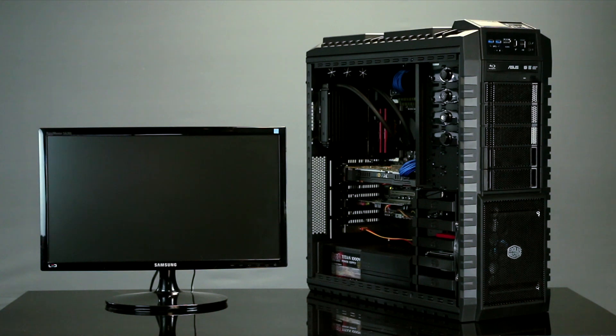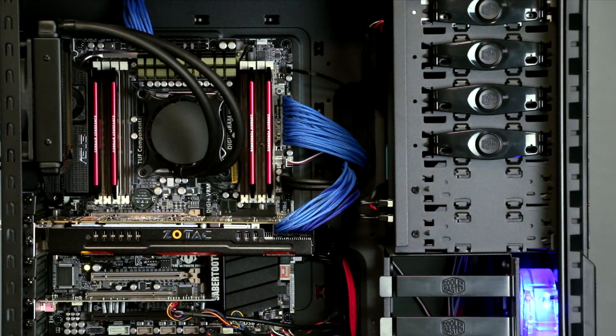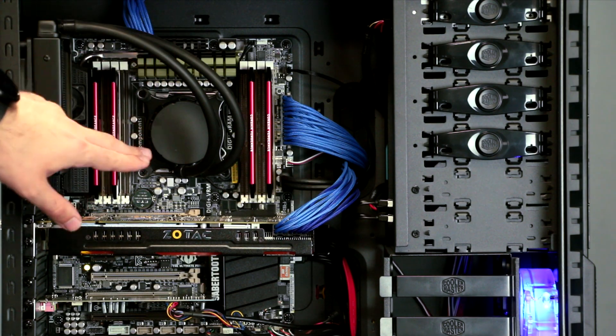Now we're going to boot the computer up and then take a better look inside to show you the parts that you ordered. Now that your computer is booted up, let's take a better look inside. Taking a look inside your computer, the first thing you'll notice is your Asetek 550LC liquid cooling unit.